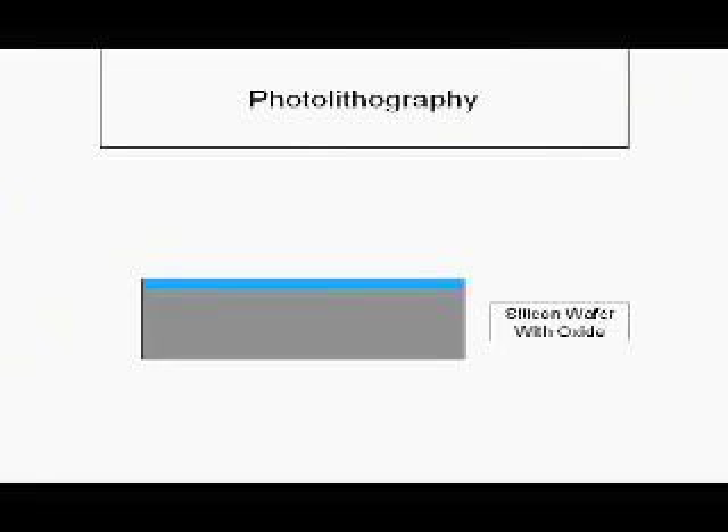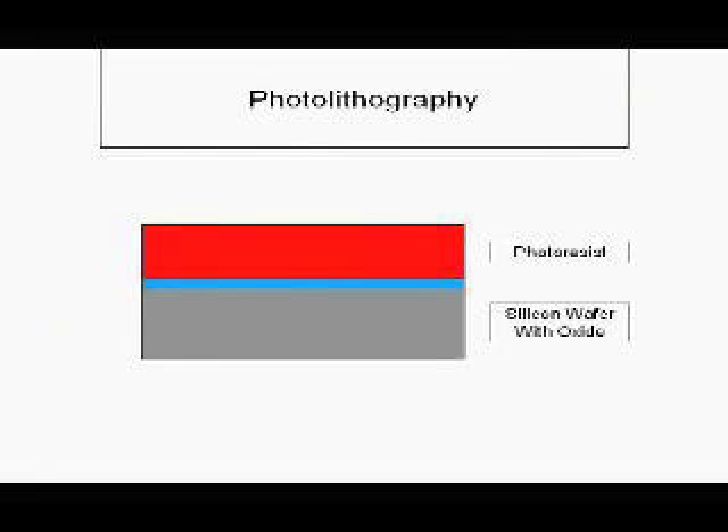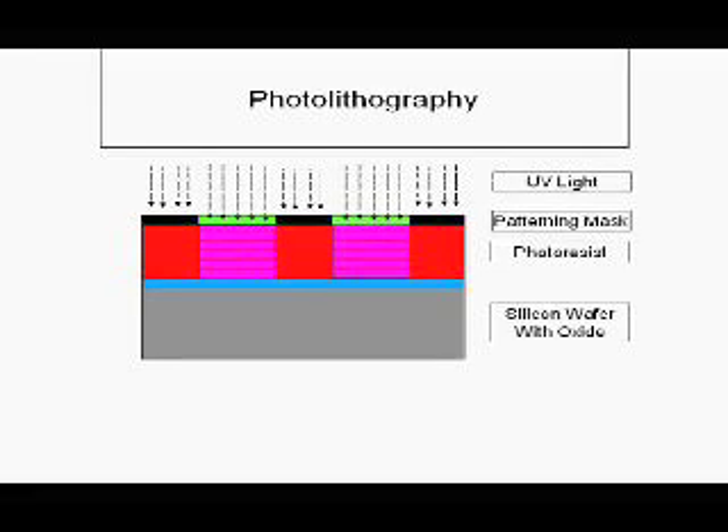On a silicon wafer, spin the photoresist. Put a patterning mask over the photoresist. Expose it to UV light. The patterning mask will block some of the UV light in order to make a certain pattern on the photoresist. The pink colored part is where it is exposed.